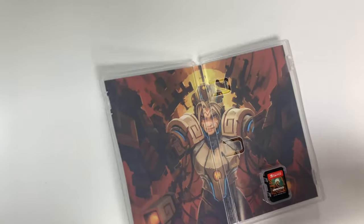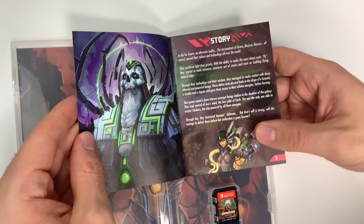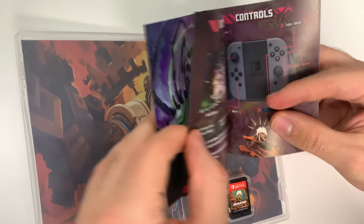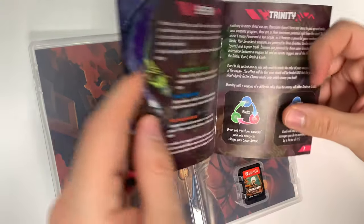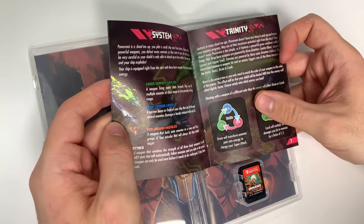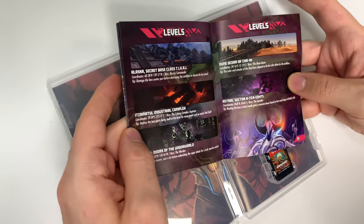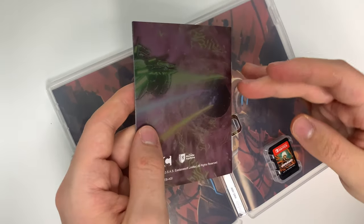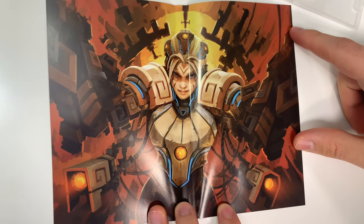Looks like we actually have a manual this time around, so let's take a look. And behind the front cover we have this image.